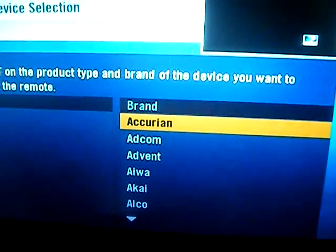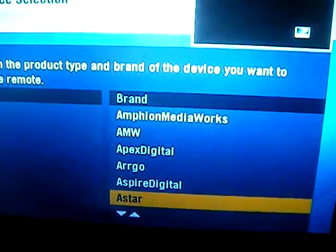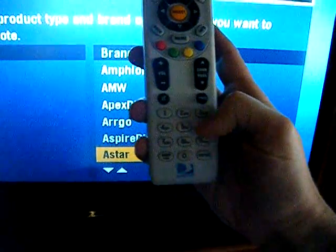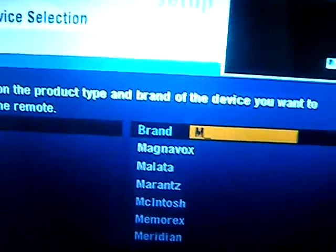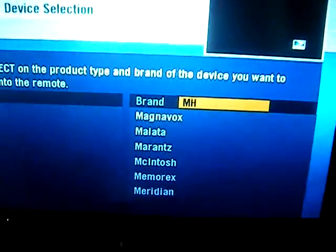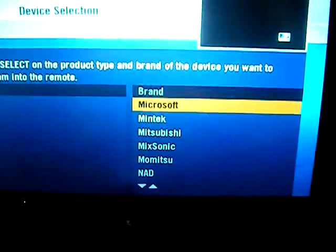On this screen you can choose your brand. You could go down one by one, but that's going to take a while. The easiest trick is to use it like text messaging — just press number 6 one time for M. Point it at the controller and you'll get M up there. Then press number 4 three times for I.